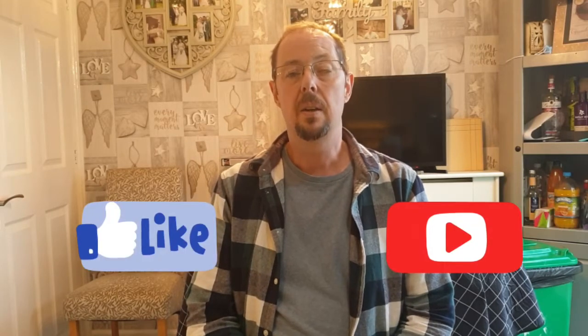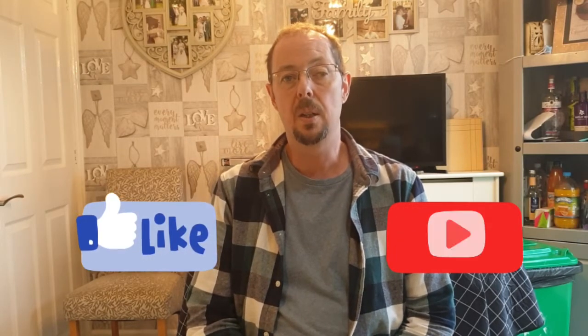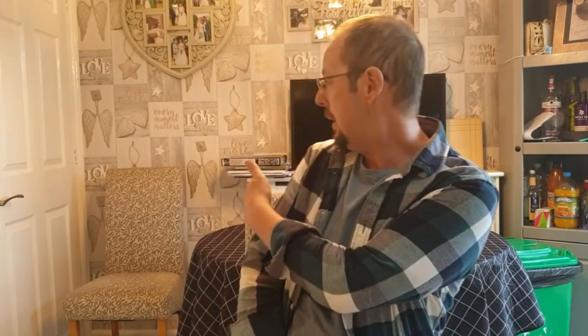Hi guys, welcome back to Kitchen World Gamers and back to my kitchen. On this video I've just about set up a gaming table, so I'll show you how I turn my little kitchen table into a 4x4 gaming table. I'll crack on and you can watch me in the process.